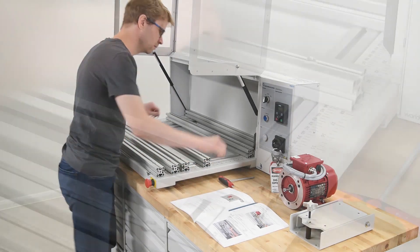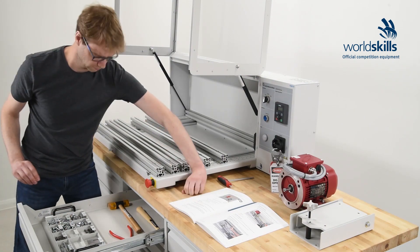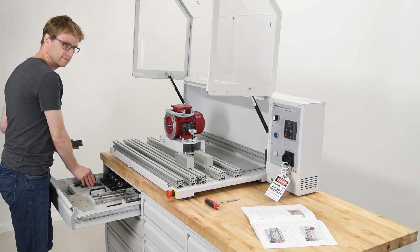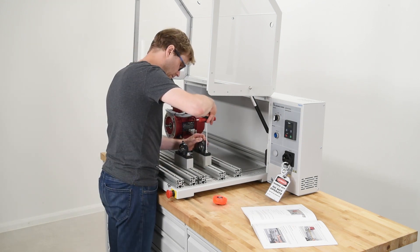The Mechanical Drives Learning System is a compact solution that conveys the fundamentals of industrial mechanics through hands-on experimentation. It allows students to assemble a wide variety of mechanical power transmission setups in an ergonomic workstation, perform measurements and adjustments, then test and troubleshoot the systems.